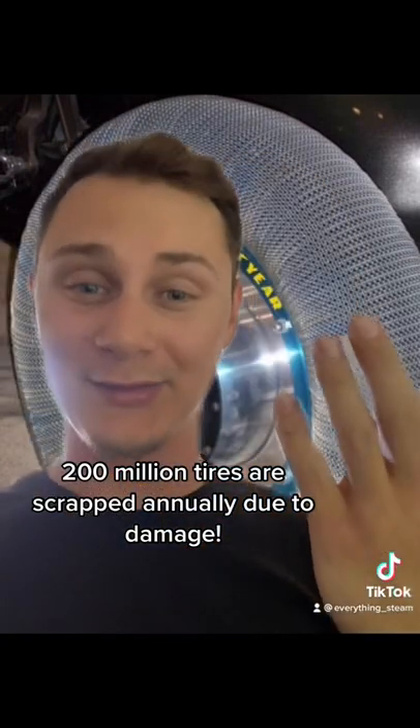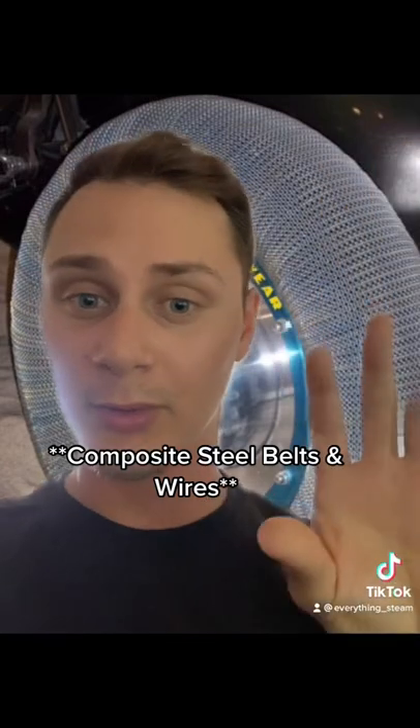Now I bet you're wondering how in the heck this actually works. Traditional tires usually rely on air pressure and then the strength of the rubber and the steel wire within the tires.